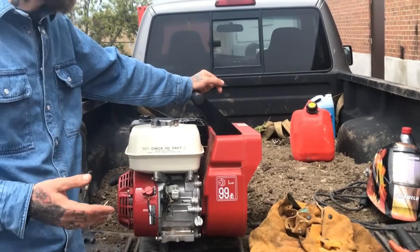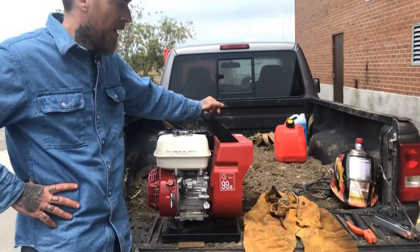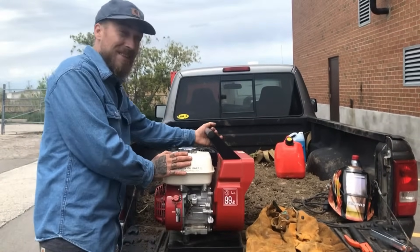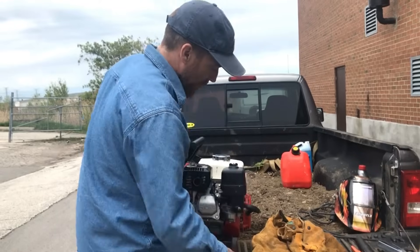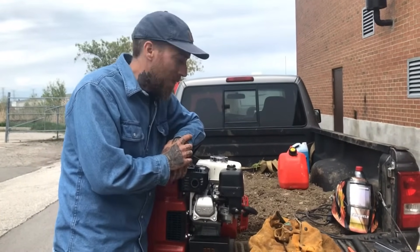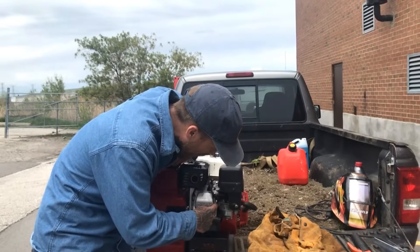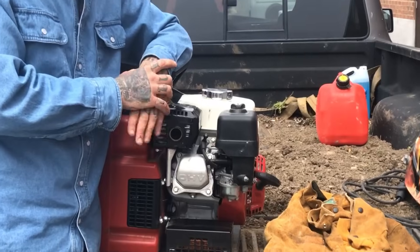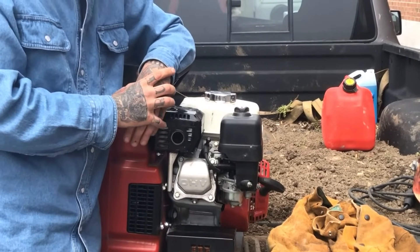Recently I had some customers call me with a problem where the machine was unresponsive when they would strike up an arc. We figured out it was because they had the wrong engine oil in. But that same problem can also happen because your idle speed has been set too low. If you think your idle speed has been set too low, this right here is the screw. You want your engine to be operating at about 1400 RPM — that's ideal and it's going to give you a nice clean crisp start every time.